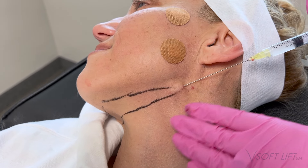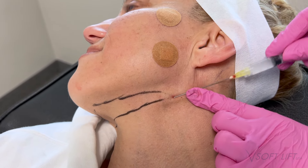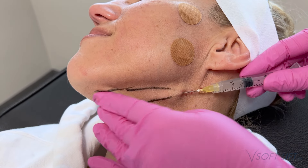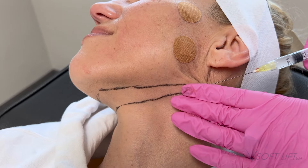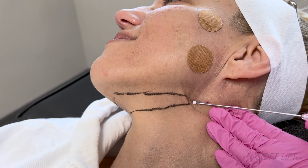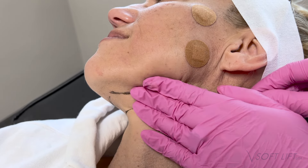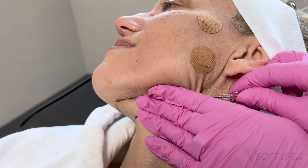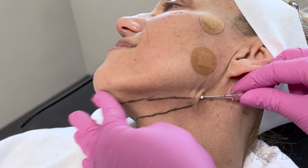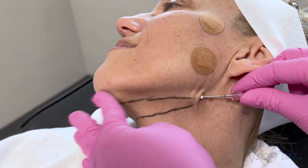Moving on to neck threads. Once you get the hang of threads, they are very easy — it just takes time getting used to the feeling. Once you have cannula use down, they're simple to place. In the neck it looks like I'm a little more superficial since she has very thin tissue, but I'm happy with the placement. I know we won't be able to see the thread. This is also a great introduction to cannula use if you're not already using cannulas for filler, as threads are a very cannula-heavy treatment. Here we're going in with 18-gauge threads, following the same process.